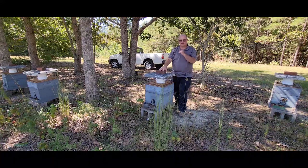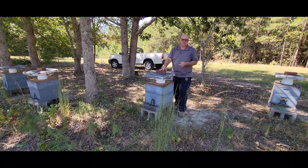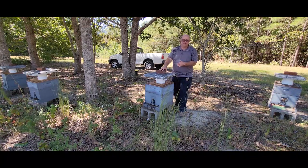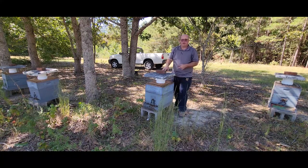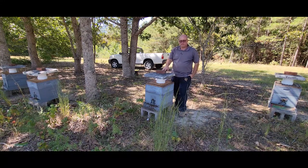I wound up getting six or seven mediums of honey off of this particular colony. This is also one of the six colonies that had a queen above and below the queen excluder. That particular experiment that I did on the fly worked out good, so I'll definitely remember that and won't hesitate to do it again.